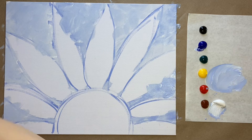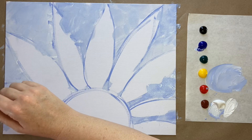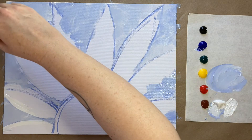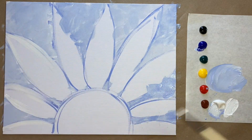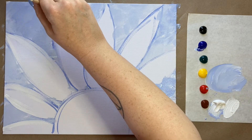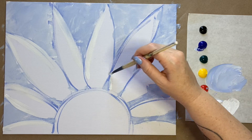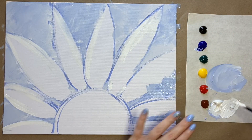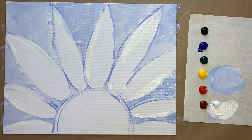Now I'm going to grab my medium-sized brush and just with white, come in and clean up those petal edges slightly, so I have a nice white surface to start my gradation without too much background color. Just sort of priming the surface and lightening it up so it's easy to cover with our colors.